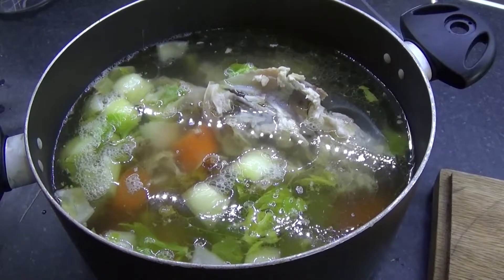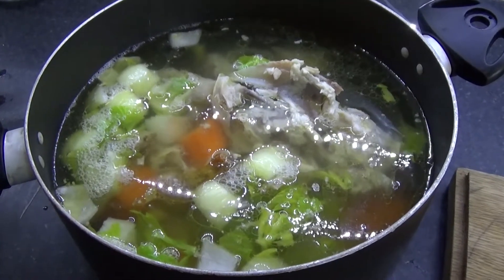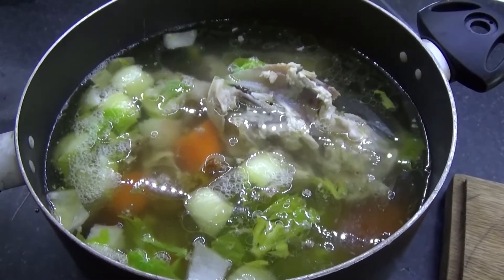Now what we need to do is bring it up to a boil, get it on a rolling boil, and then reduce it to a simmer. Leave it for about two hours, checking it intermittently and topping up water as needed.